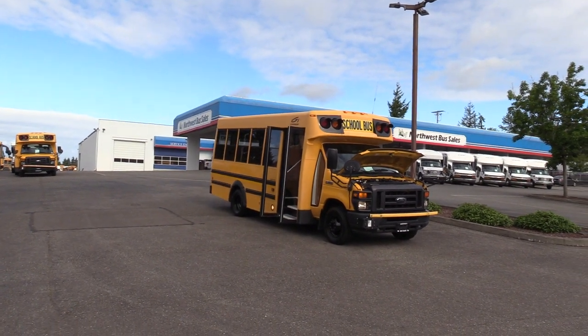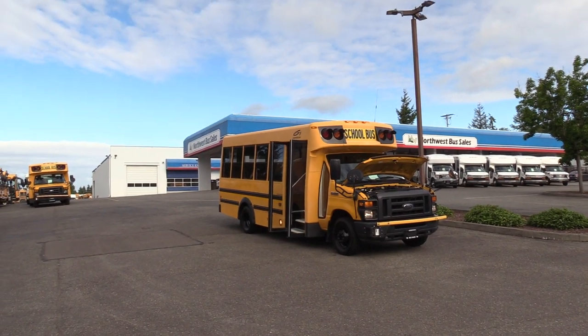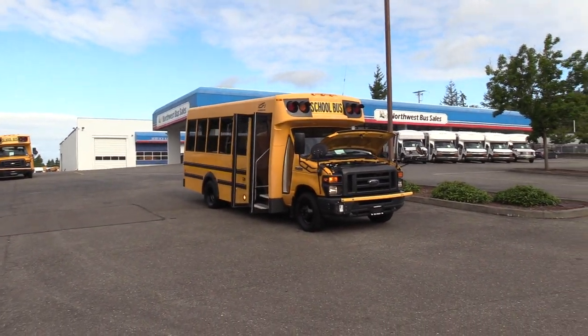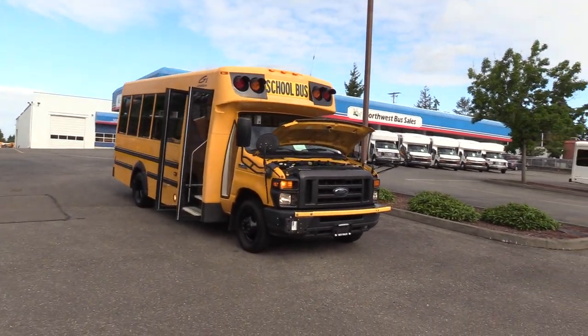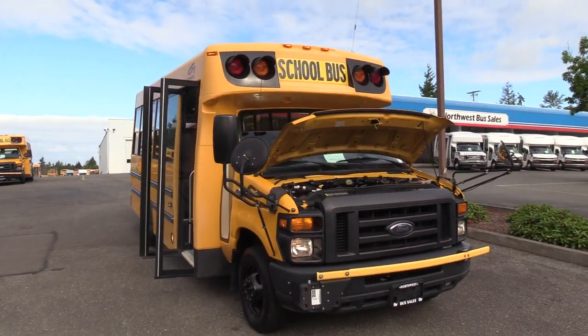Good afternoon everyone. My name is Jack and I'm at Northwest Bus Sales. Today I'm going to be showing you a 2010 Ford Girardin. This is a Type A school bus on the Ford E450 Super Duty chassis. Let's take this baby out.